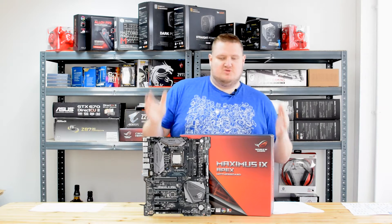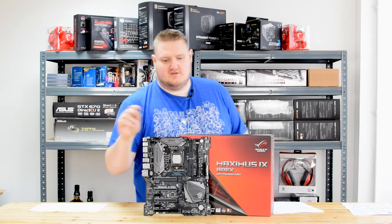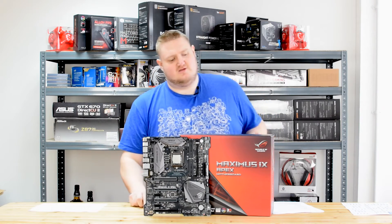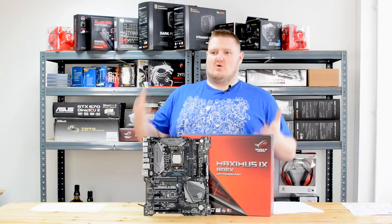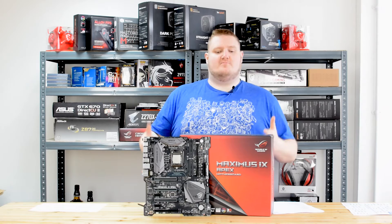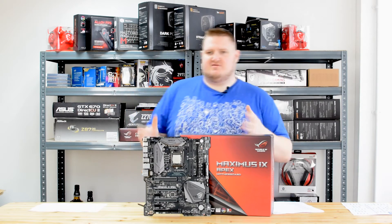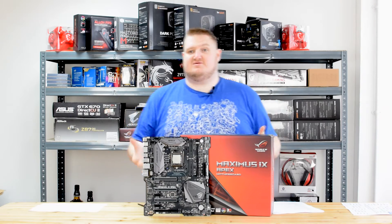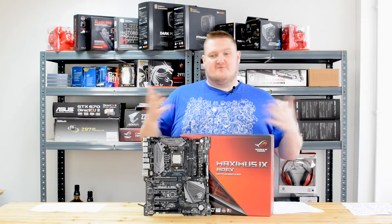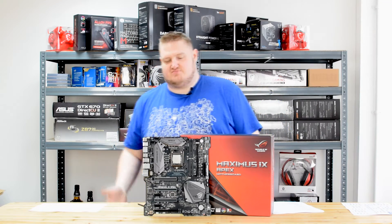It's also got a unique PCB. As you can see, it's got a cutout on the bottom and a cutout up here for the memory. This is designed to allow the RGB lighting to shine through more prominently in a system. So if you're looking to buy this particular board for a regular system and put it inside your case, it's geared towards looking good as well as performing well.